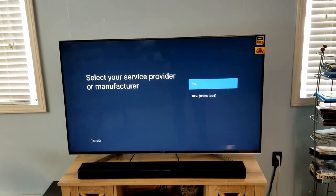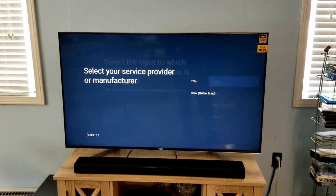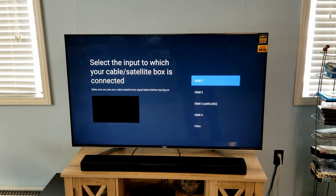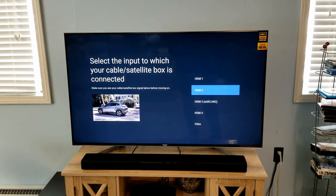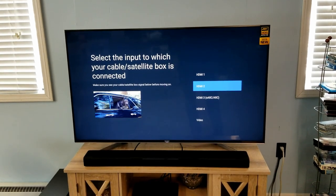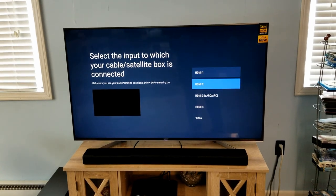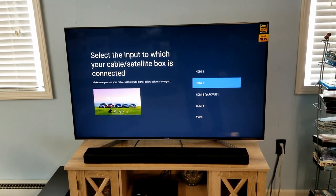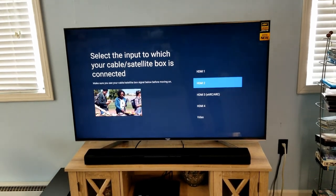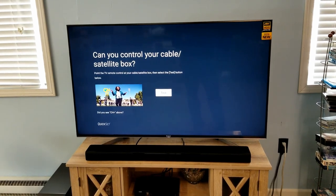It says 'Searching,' then 'Select your manufacturer' — TiVo again, I'll select that. Now we're going to select the input it's connected to. I have that box connected to HDMI 2, and as I select that you'll see the picture of that box display. If I arrow back to HDMI 1, since that's not connected, it goes black. In this case it's HDMI 2 and we can see the picture from our cable box.